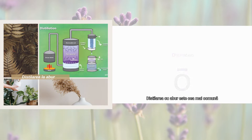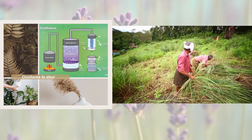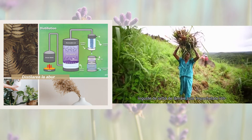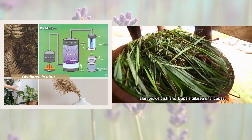Steam distillation is the most common method used to collect essential oils from plants. Take lemongrass, for example. Immediately after harvest, the long, narrow lemongrass leaves are packed into a special apparatus called a distillation still.